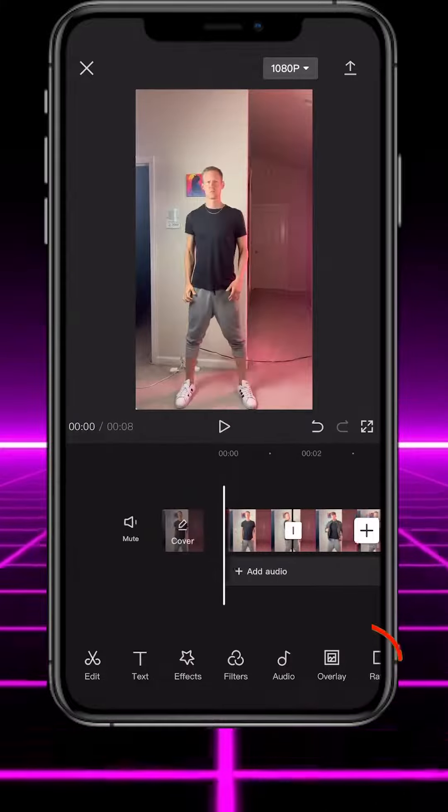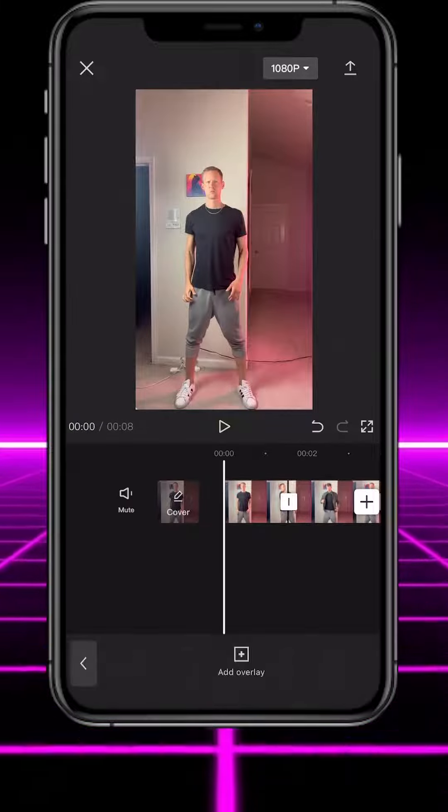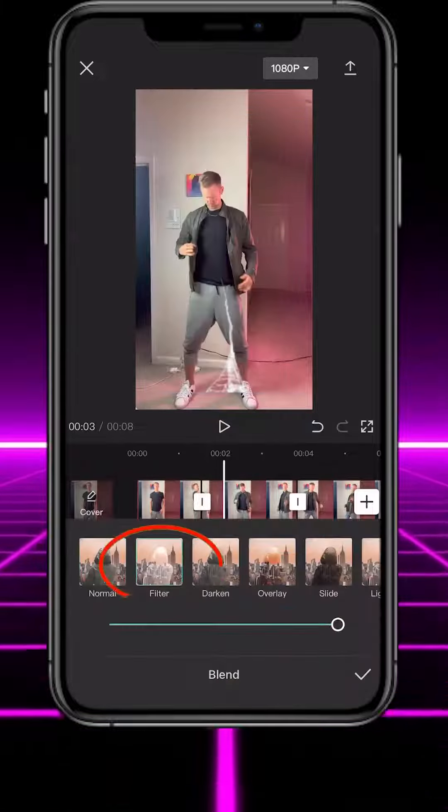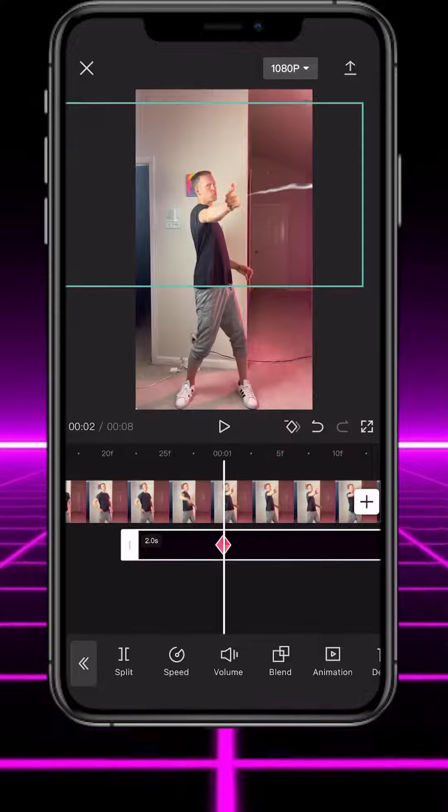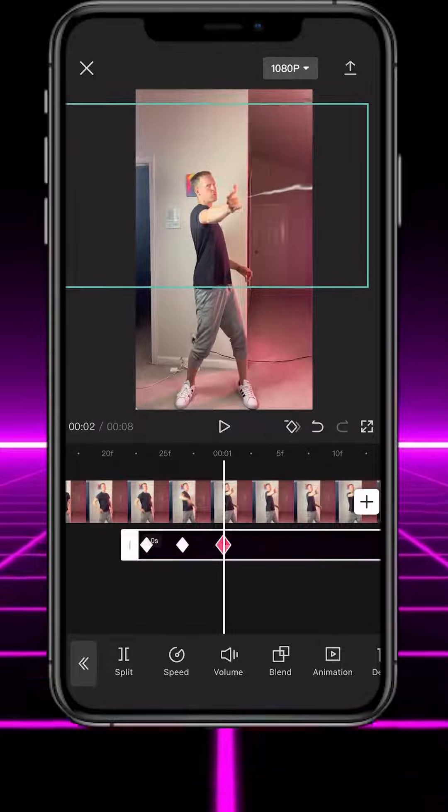Now you should have something like this. Tap overlay and import the spider web overlay video, link in description. Tap blend, then select filter. Position the spider web so it's fully extended from your hand and tap the keyframe button. Now scroll through the footage and continue lining up the spider web with your hand when it moves.